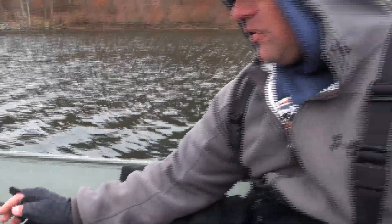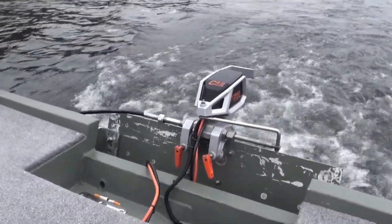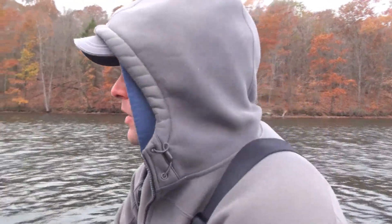We're running a Torquedo 4.0 in an electric-only reservoir. At one point in time, the Ray electric motors were quote-unquote the motor of the times, and they were a tremendous motor. But over the last few years, the Torquedo motors — the 4.0s and now the 10.0s — are the premier motor in the area. What a 48-volt motor like this 4.0 can do for me outweighs what a 60-volt Ray offers.